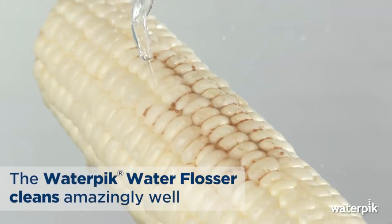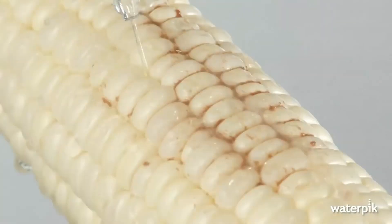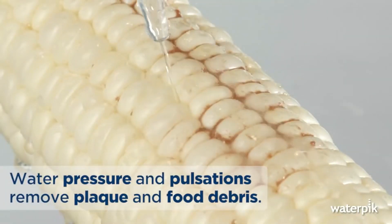This is the water flosser by Waterpik. I don't know how I came across this, but when I saw it, I had to order it right away. I take pretty good care of my teeth, but the only thing that I don't like to do — and I'm going to be real with you guys here — I don't like to floss. I hate to floss. When I saw this, I'm like, okay, this could be very useful. This water flosser is apparently accepted by the American Dental Association, and they had this really cool video where they're using the flosser against a cob of corn, and for whatever reason, I was wowed by it. So I ordered it, and here it is.